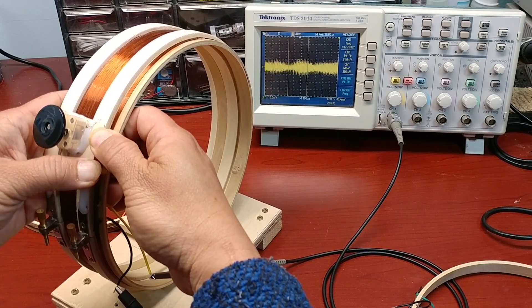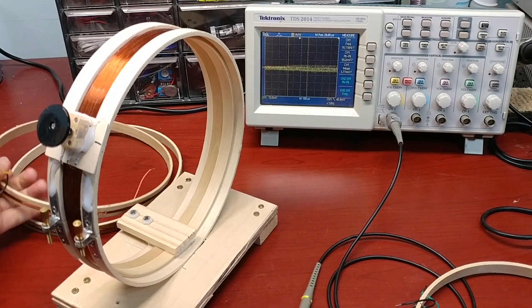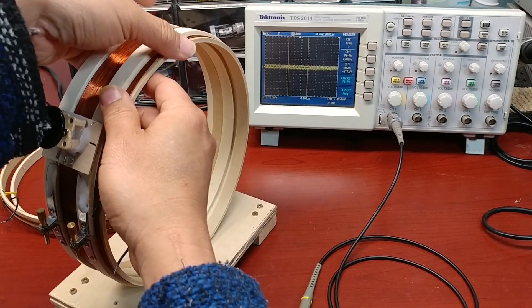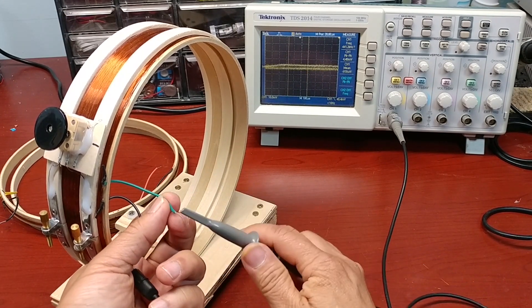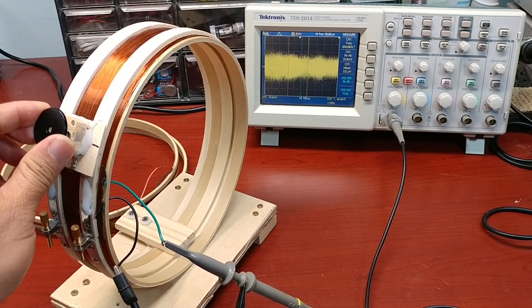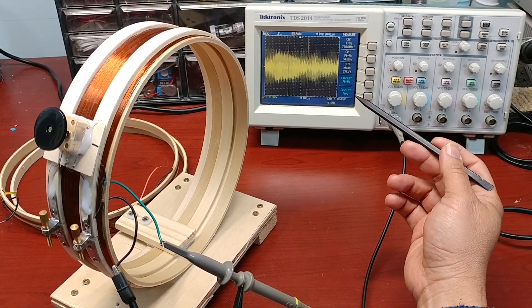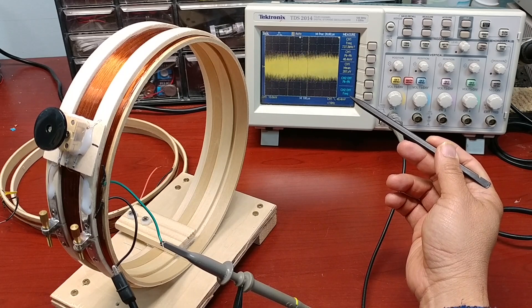Now let's try with the 9-turn coil. With the 9-turn coil, I see the voltage go up to about 58 millivolts peak-to-peak, and it's quite strong.